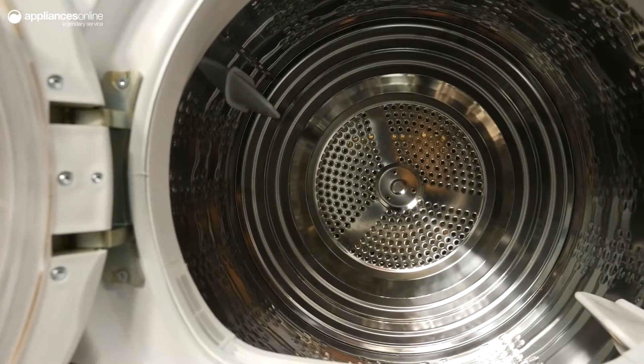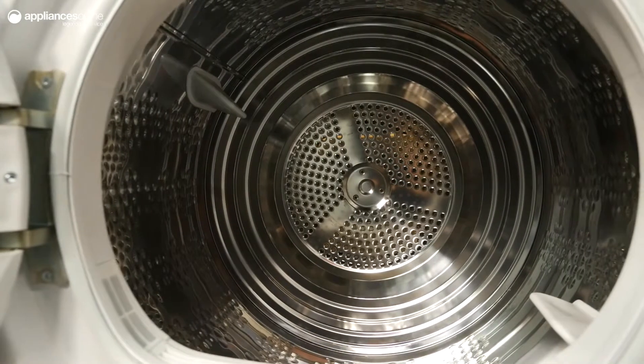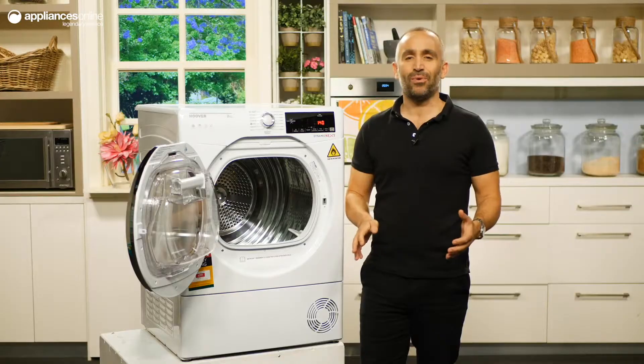For added safety, this dryer can sense humidity levels within the drum, adapting the cycle's duration and temperature to stop clothing being dried longer than necessary.